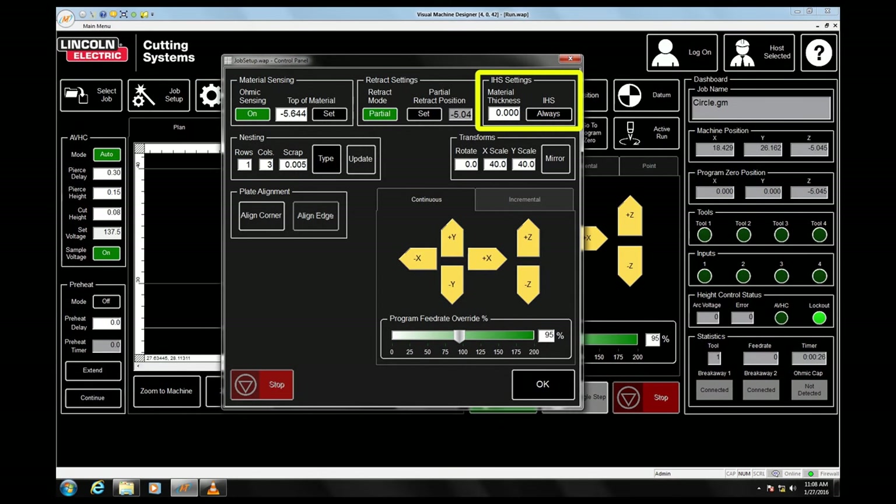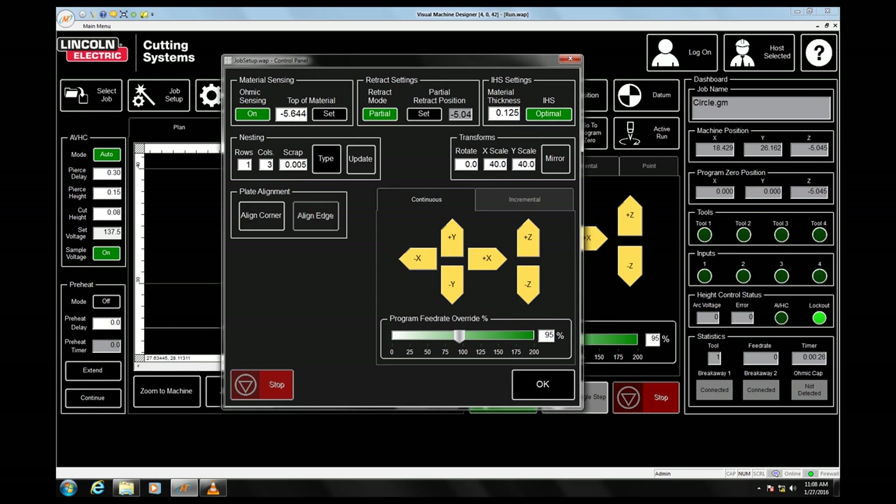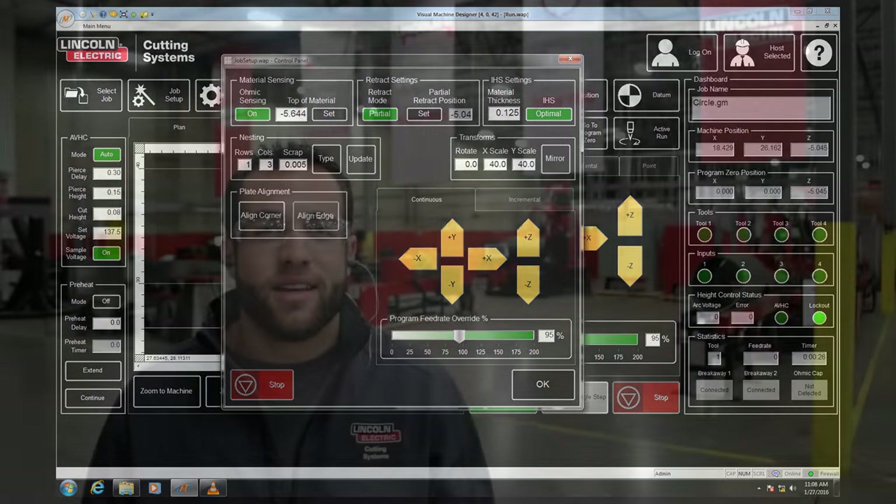The next two settings, material thickness and IHS, go hand in hand. If IHS is set to always, it means that the controller will activate an ohmic sense before every pierce. If it is set to optimal, it means that the controller will use an algorithm based on material thickness and likelihood of material warpage to optimize the job with as few touch-offs as possible. Simply program the thickness of material that you are cutting under the material thickness tab, switch IHS to optimal, and then press OK. When activated, these features will significantly reduce the amount of time it takes to complete the job, especially when dealing with jobs that have high pierce counts.